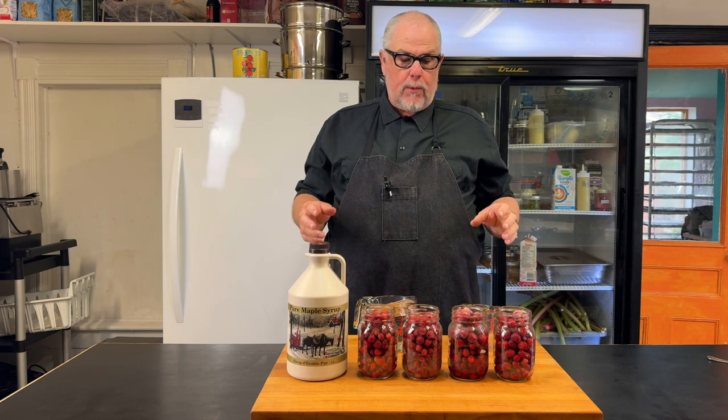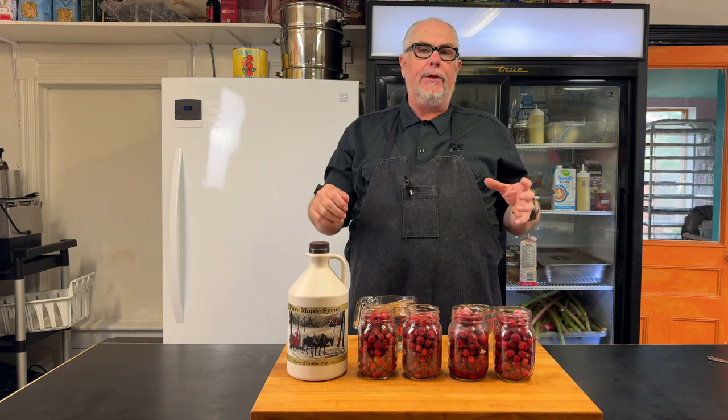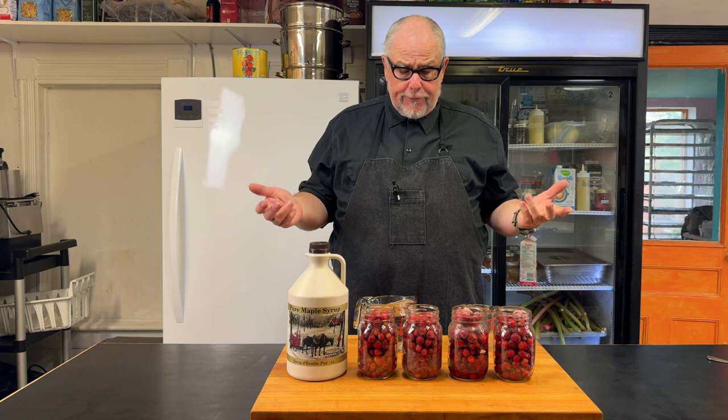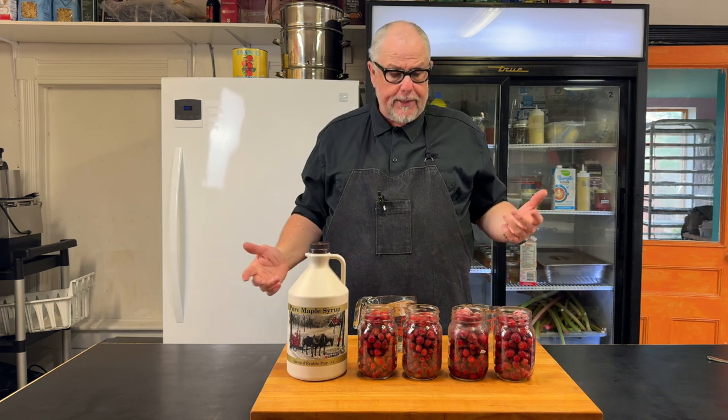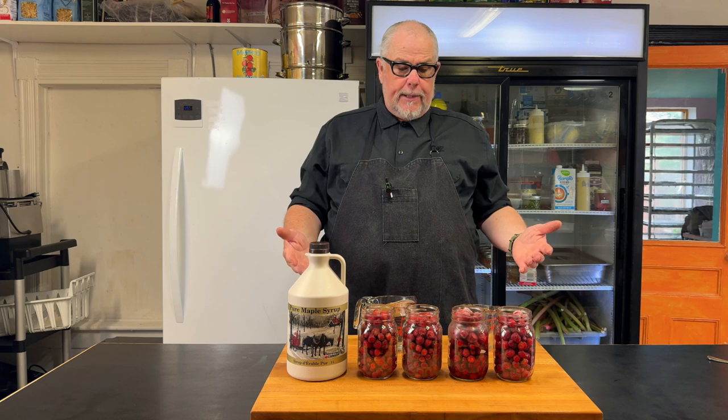What I want to do is pack these in maple syrup, and I'm going to use them for a dessert. The first thing that's always a challenge, especially if you're using something expensive like maple syrup, is figuring out how much syrup do I need to make.